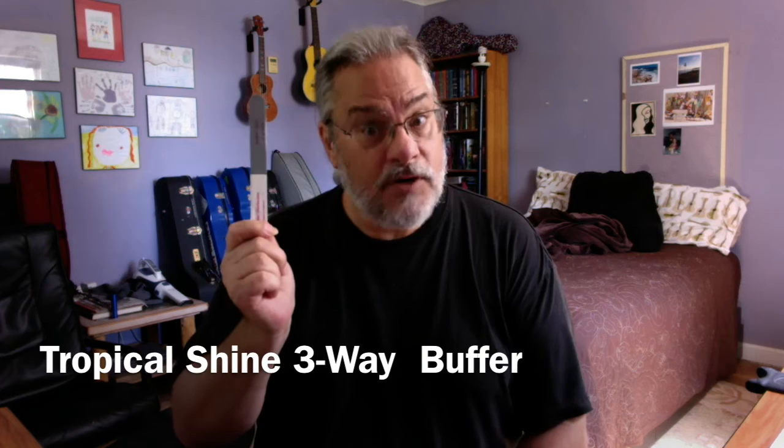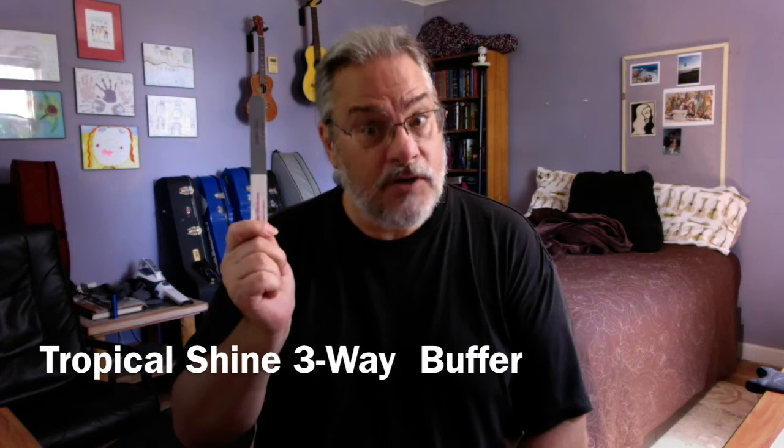This is called a Tropical Shine three-way buffer. Three ways is better. This device takes us from where most guitarists stop — it's about a thousand grit sandpaper on this side. At this point we're still smoothing and technically still have the ability to take a tiny bit of length off. We're getting it ready for the final two pieces, which are the white and the gray sides.